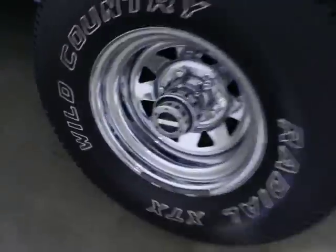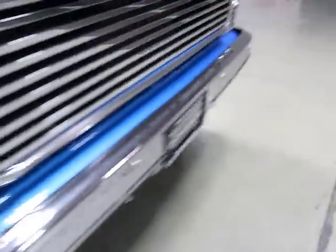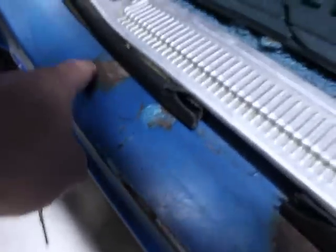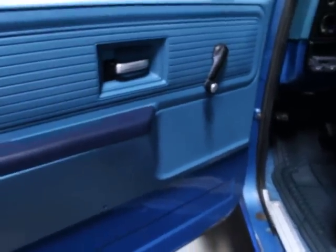You can see the new hubs. Inside, they had an alarm installed. Here's the rust I was talking about — this is the only spot. Water has gotten in there and you can see a little surface rust, but that's pretty minimal for a car of this generation. The door panels are in good shape.